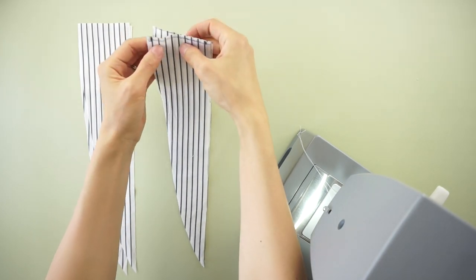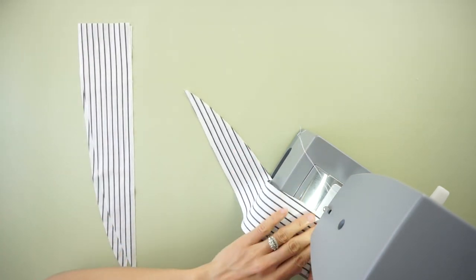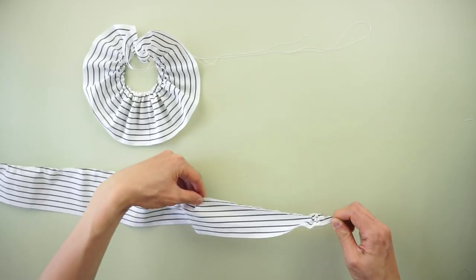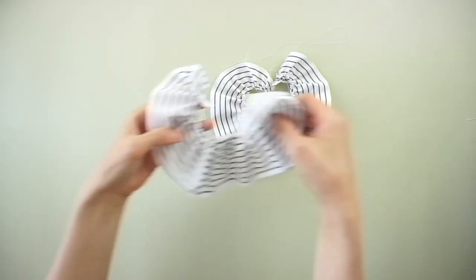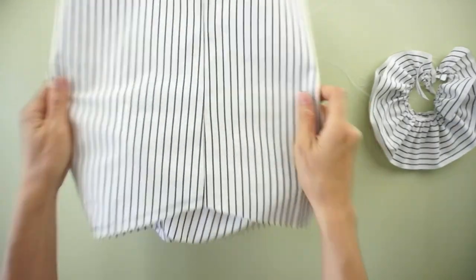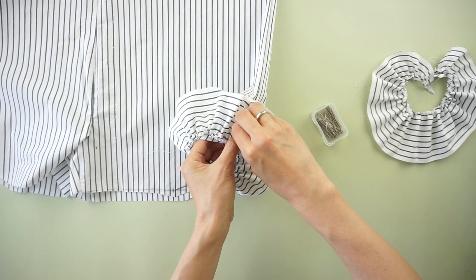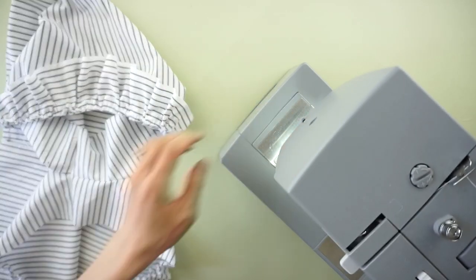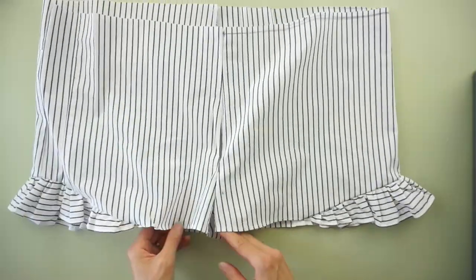To finish the ruffles, sew the center line with the right sides facing together to join 2 ruffle pieces. Use a wide stitch width and top stitch along the curved edge of the ruffle pieces. Pull on the back thread to gather the fabric with bunching. Match the length of the ruffles to the ruffle placement on the bottom of the shorts. Pin the center line on the ruffles to the side seam, then sew the ruffles on the leg opening. To finish the leg opening, double fold a quarter inch and hem the bottom of the ruffles and shorts.